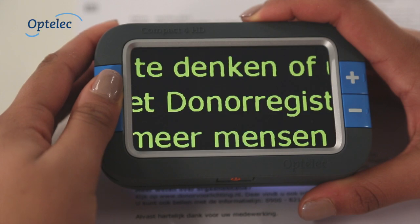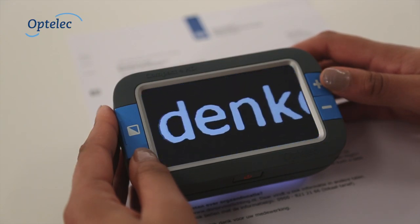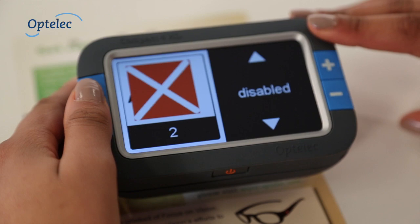Changing the viewing mode, colors, or magnification settings continuously from 1.7 to 12 times the original size means that adjusting the Compact 4HD to your wishes is easy.